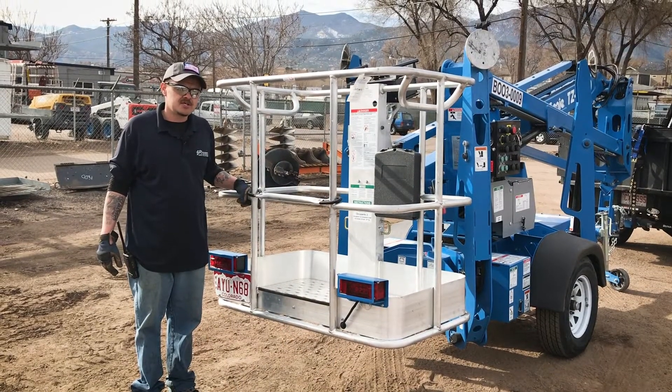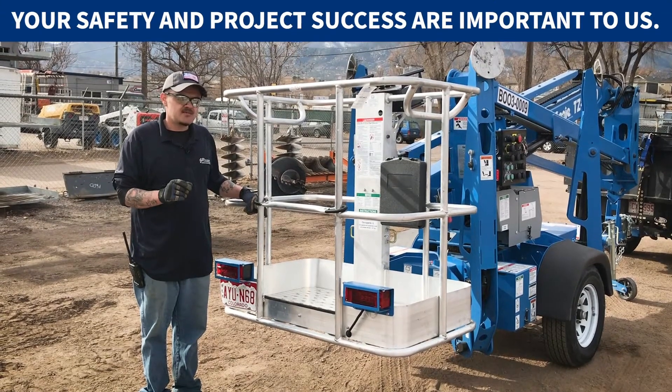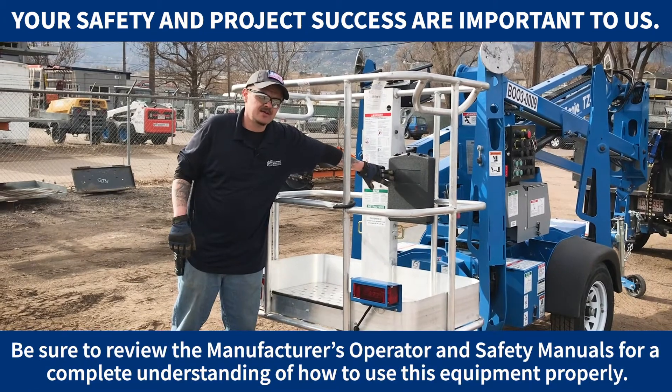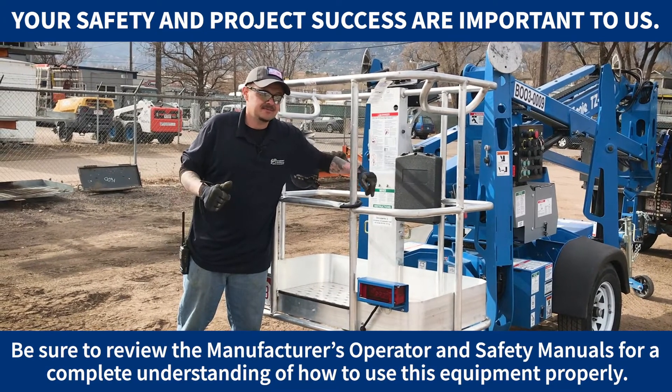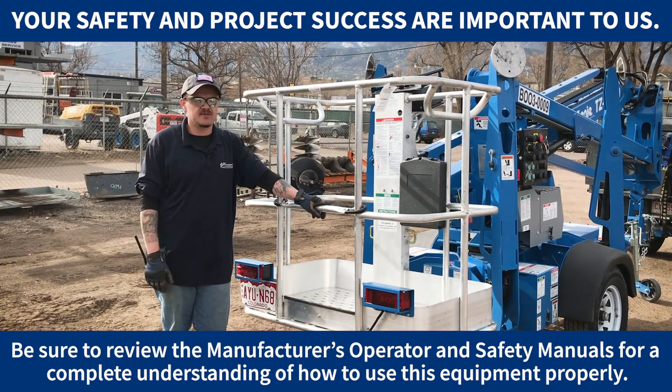This is a demonstration of how to properly operate the tow boom. For your safety, I would refer to the operator's manual and safety book inside the compartment. When you rent this machine, we will also go over operation instructions with you.